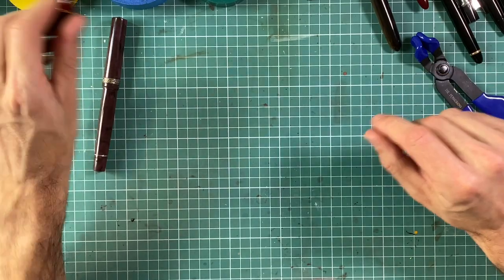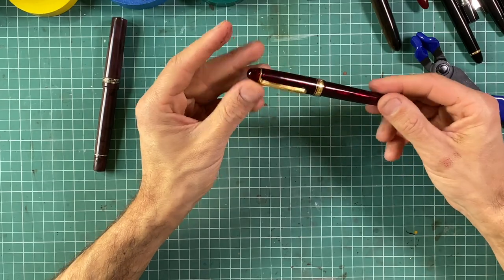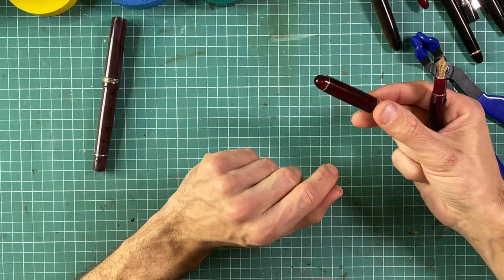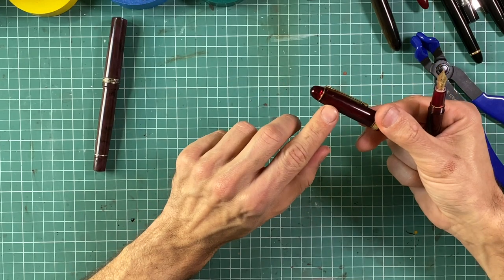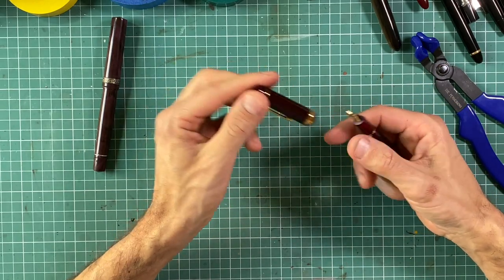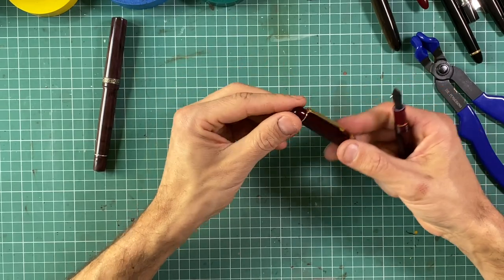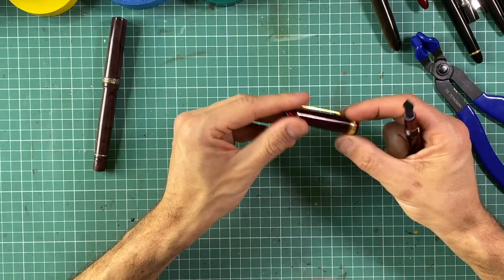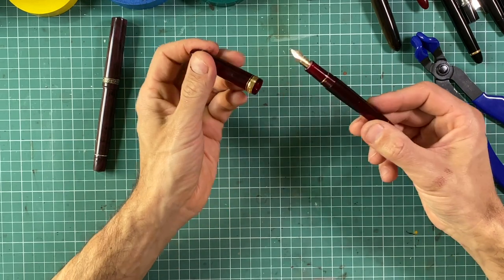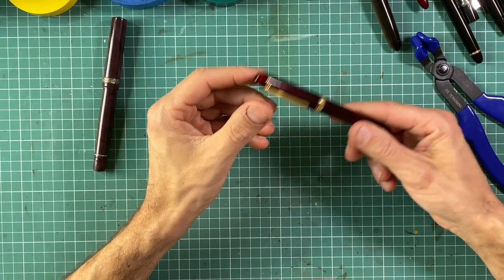A pen that is impossible to disassemble because of the cup construction is the quite popular Platinum 3776. The cup includes the slip-and-seal mechanism, and the finial after installation is probably glued in place. I haven't found anyone who has successfully removed this finial or the clip from the cup. Unless you have access to factory parts, it's impossible to disassemble the cup on this pen — it's a pity because it's a nice pen to lacquer. If you have a solution, please contact me or write a comment.